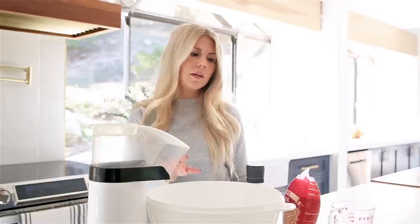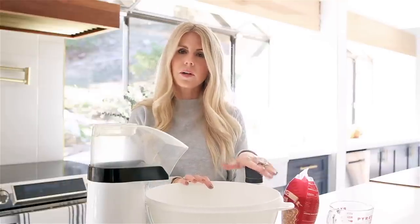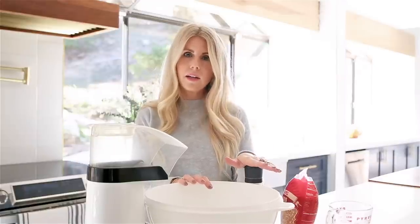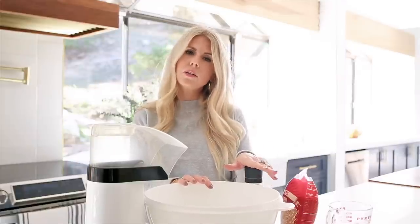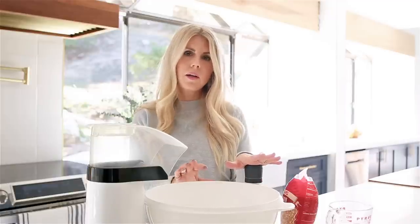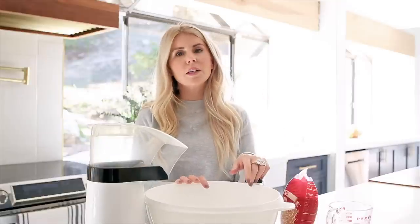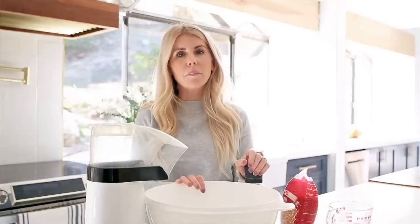Let me give you a little backstory. My mom, I think, is the queen of air popped popcorn. We used to have it every Sunday night. We'd go to church, and then my mom would make dinner, and then around six or seven my mom would always pop popcorn. This is where I learned a few of the tips and tricks to making the perfect air popped popcorn.